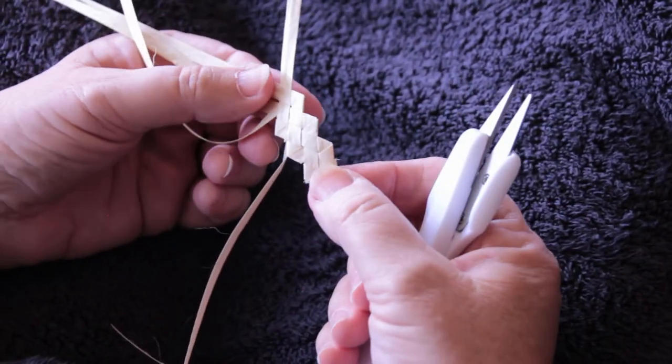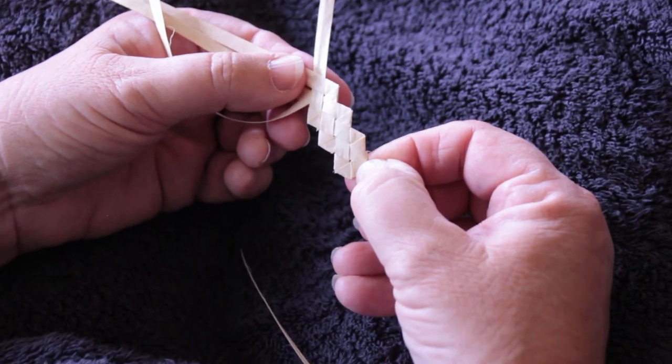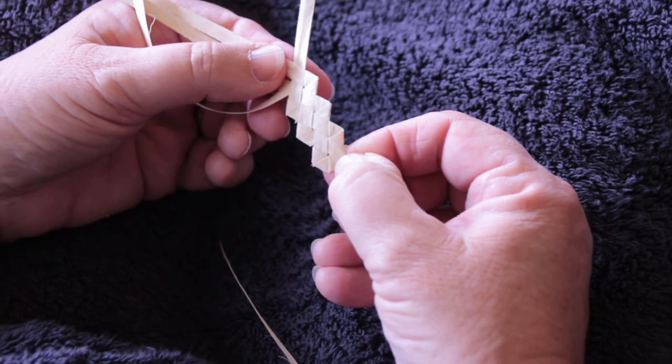That's what the correct side of your cabbage tree palm weave looks like. Now that you've learned to do that, you need to make about 18 meters and sew it into your hat.